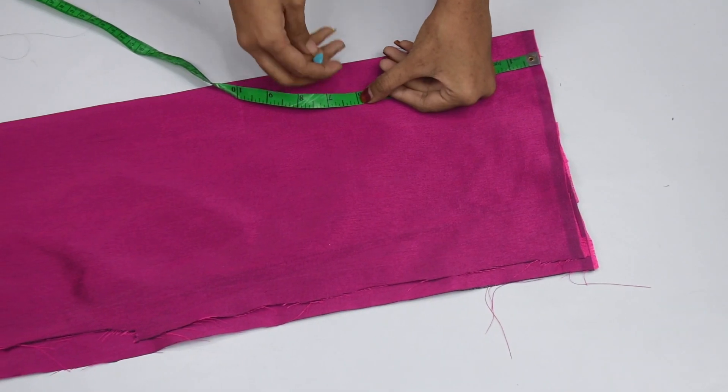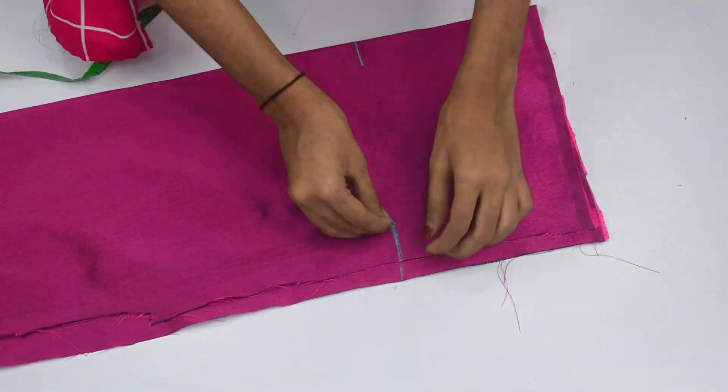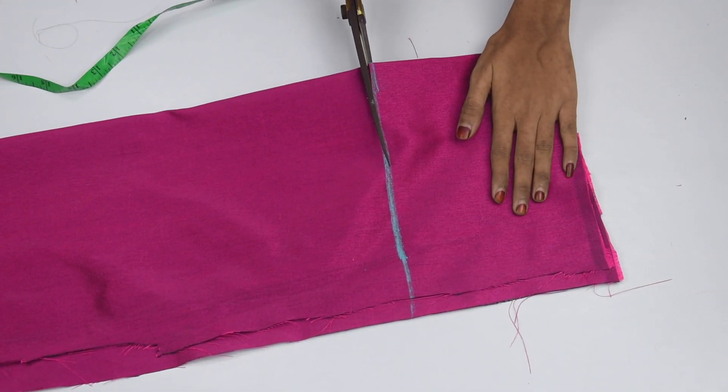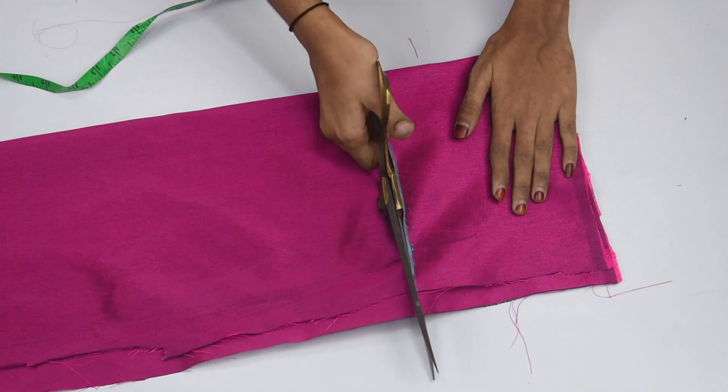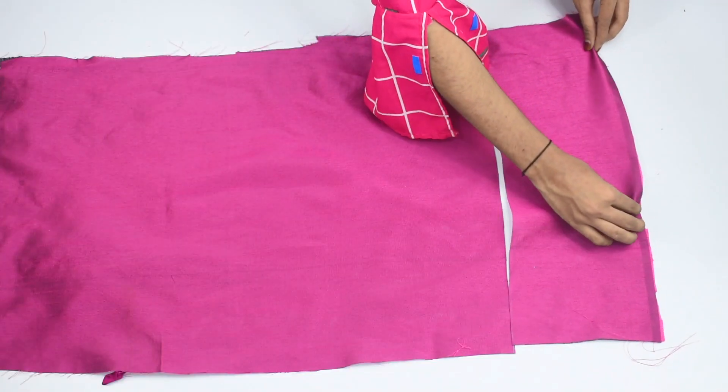Now we will put it in the pan. First of all, you will have to take the bottom part. I will make a point mark on the bottom part, then we will cut the bottom part.